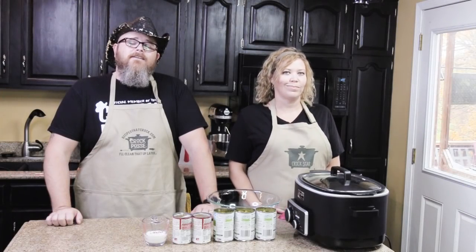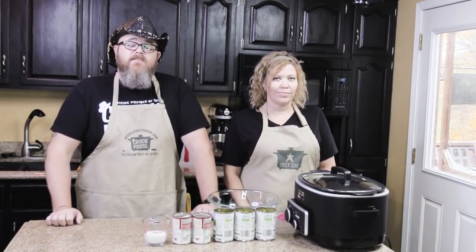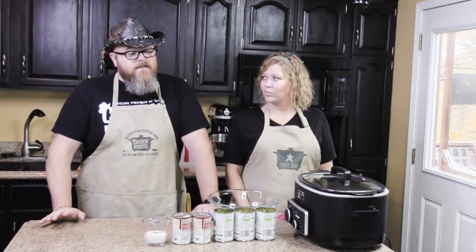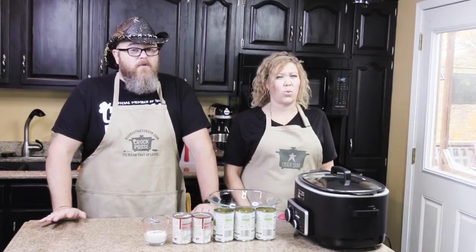Welcome back to another edition of Cookin' Chris's Dishes with the good old boy and Aunt Lou. Today we're gonna make a very simple dish known as green bean casserole. You have some recipes that are advanced, you have some recipes that are beginner. If y'all just want to start out cooking, this is one way to do it and impress the folks.